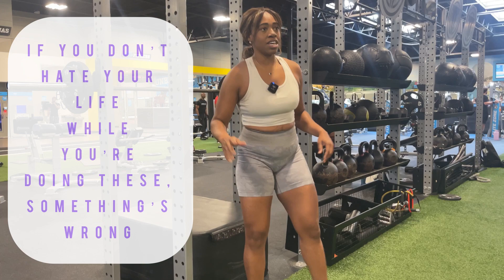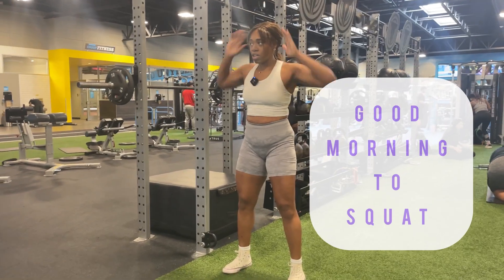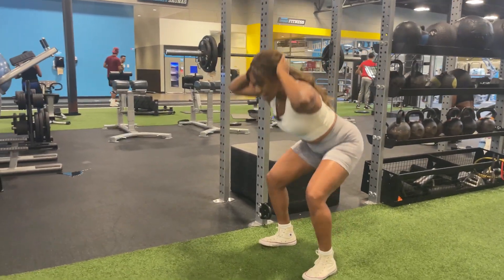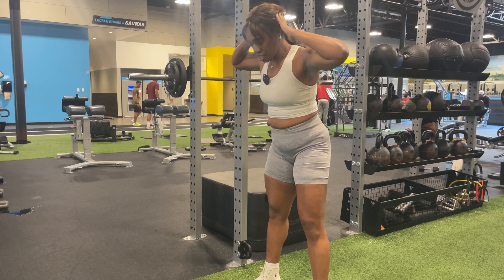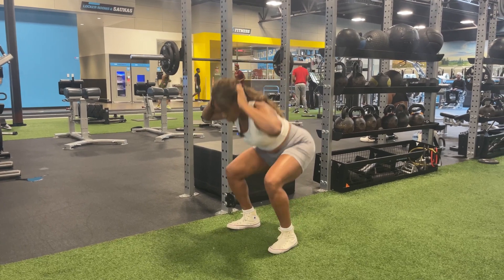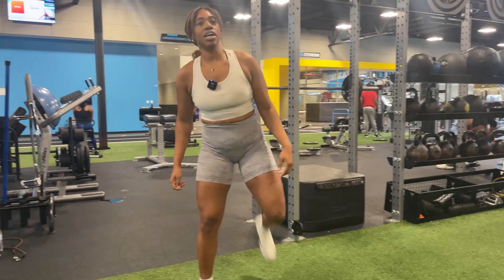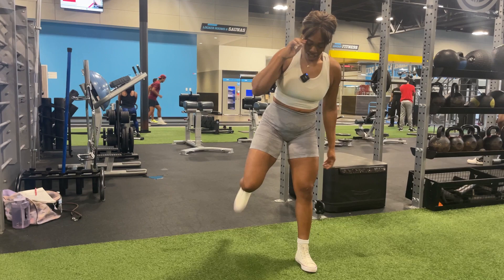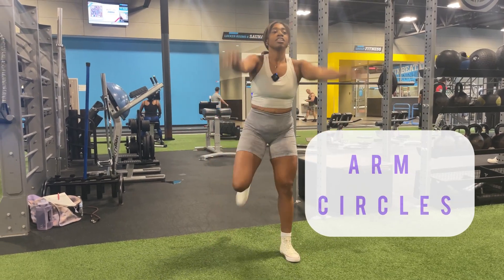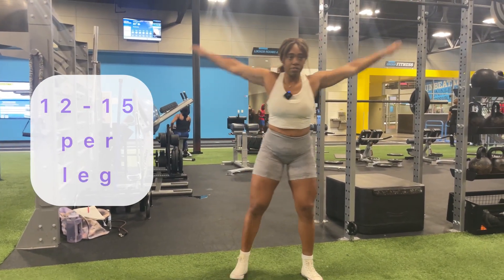After you've done 10 to 12 good mornings, put it into a squat — good morning to squat. Push your legs out to the side as you squat. This is what I usually do before squats to get my quads awake. Get some arm circles in here — let's multitask. Do anywhere from 12 to 15 of these per leg.